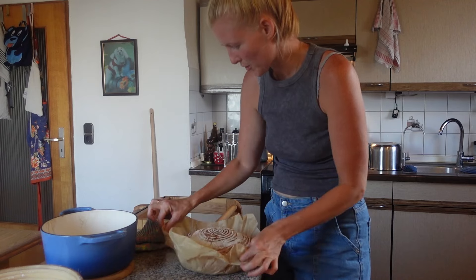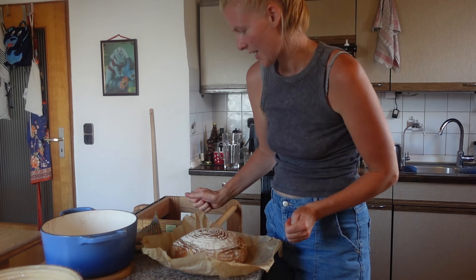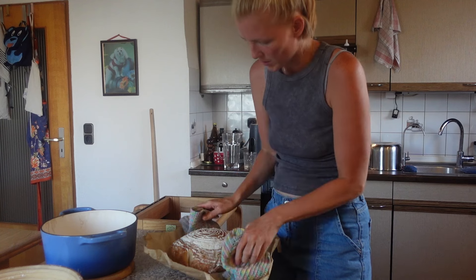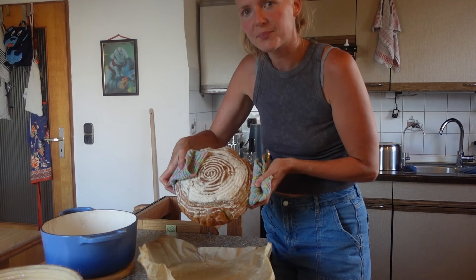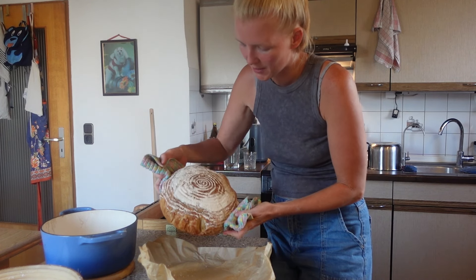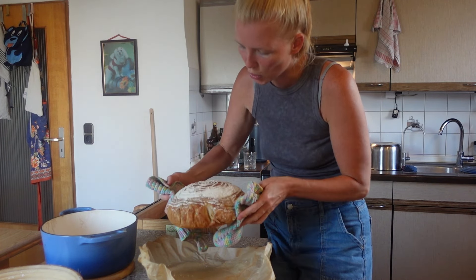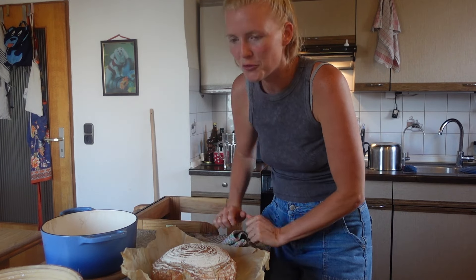Das gefällt mir sehr, sehr gut. Ein kleines, feines Sauerteigbrot aus reinem Dinkelmehl ohne Hefe. Richtig schön freue ich mich. Auch die Maserung hier vom Brotkorb ist richtig schön. Ich freue mich schon auf die Verkostung.